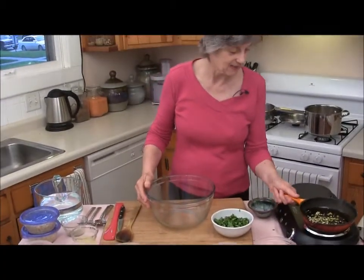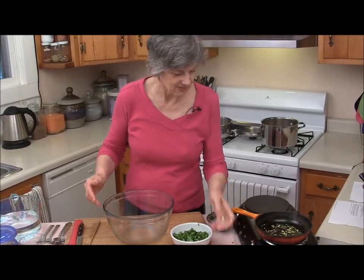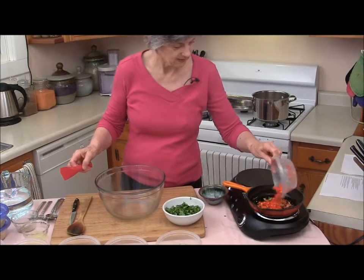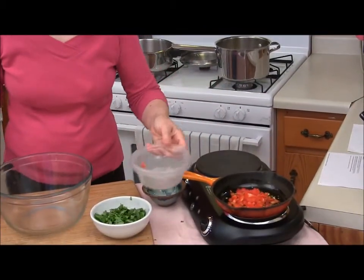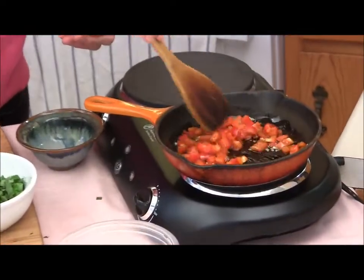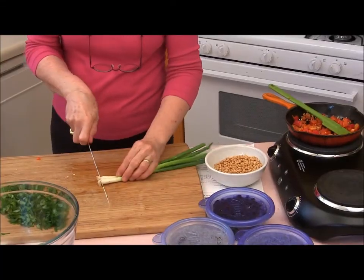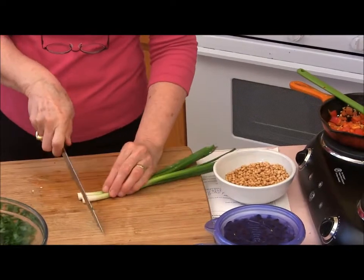I've got my garlic sautéing here, and I'm going to add the red peppers to it. Give them a little sauté, just to make them tender crisp.